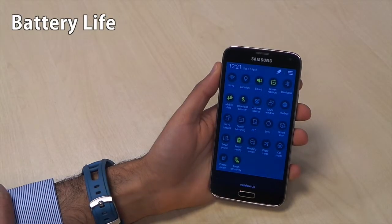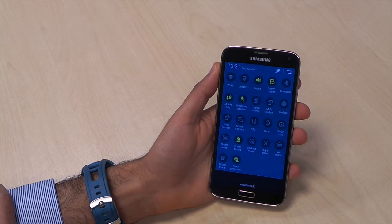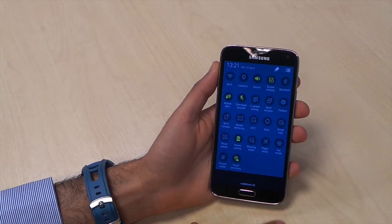In terms of battery life, the Samsung Galaxy S5 comes with a 2800 milliamp battery, which is massive in itself, but there are also a lot of software optimizations.